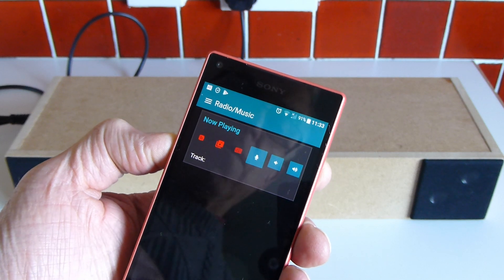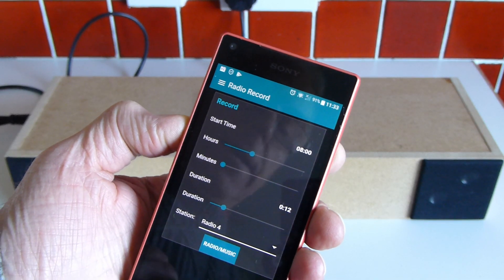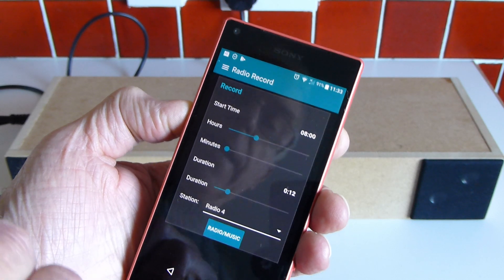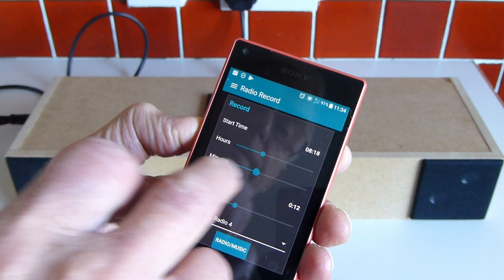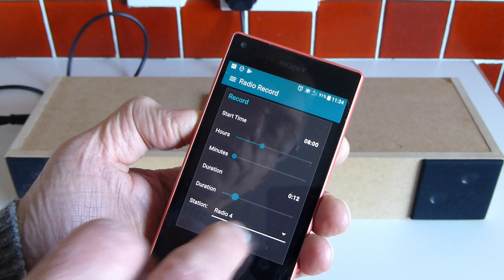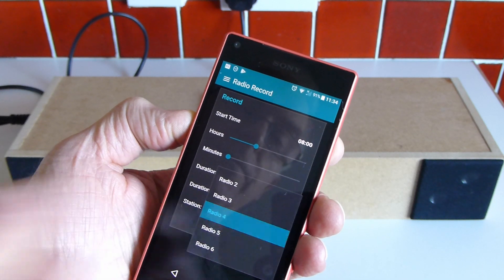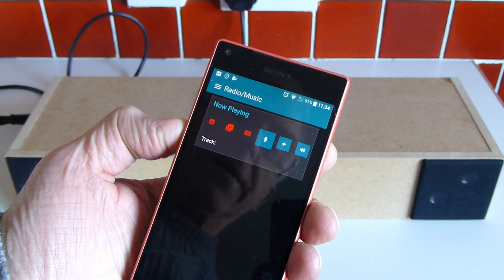The settings for recording a program are accessed by clicking that button. You can set the start time in hours and minutes, the duration of how long you want to record, and the radio station. Clicking that button there puts you back to the main interface.